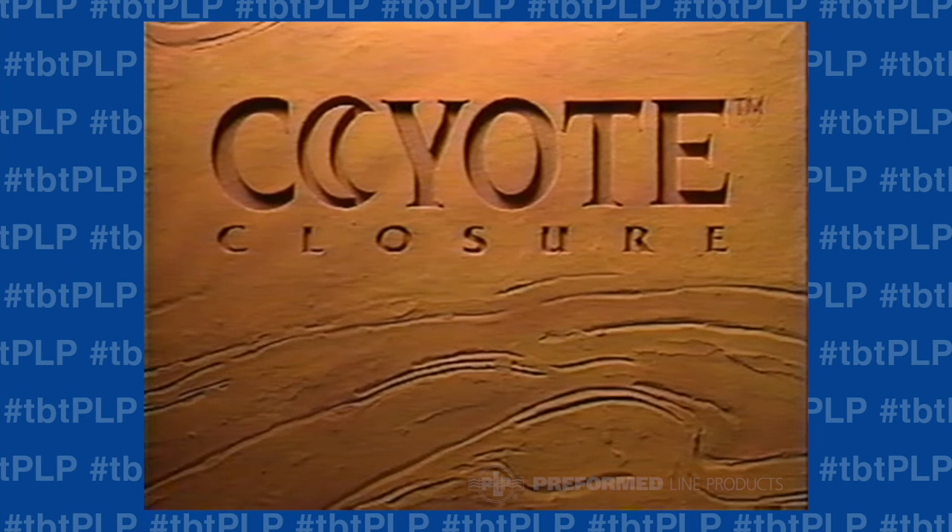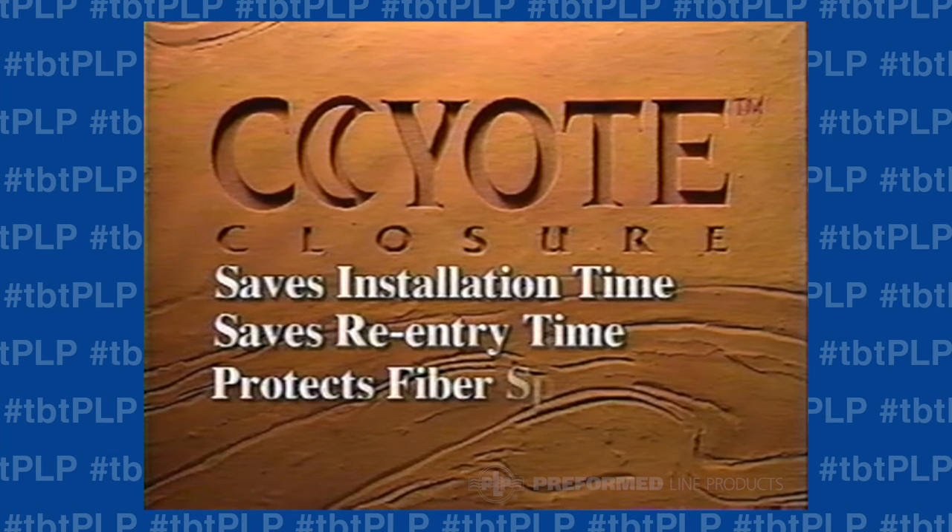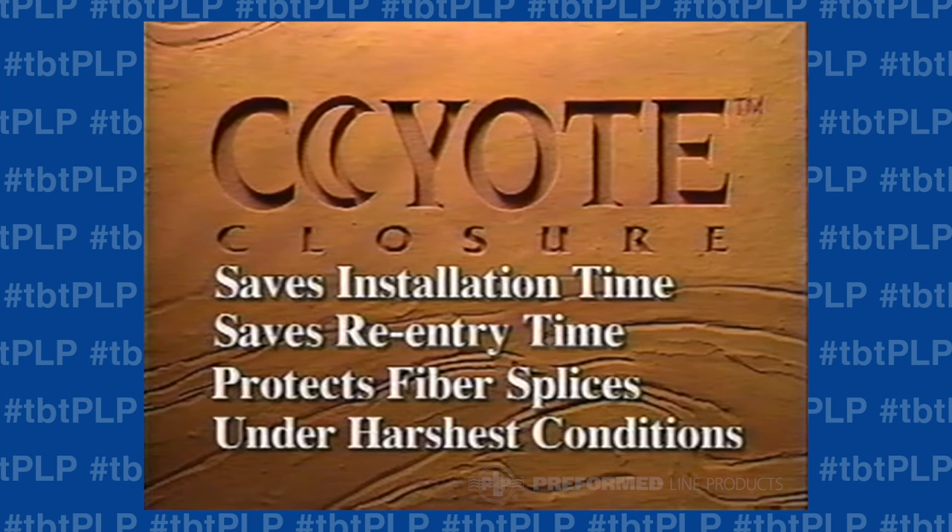And now you have one closure that's so simple, it greatly reduces installation and re-entry time. Yet so reliable and securely sealed, you can trust it to protect the integrity of your fiber splices for years under the harshest conditions.